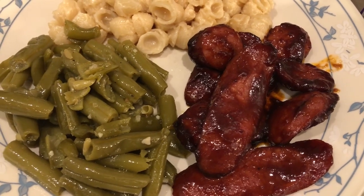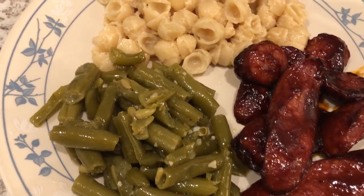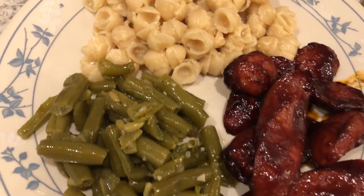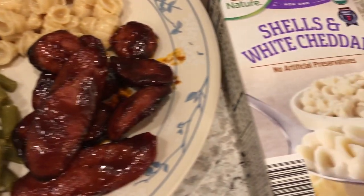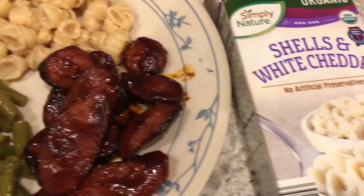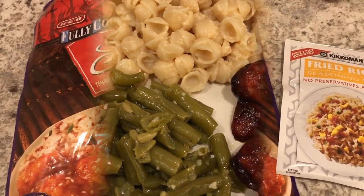Here's our plate — here is the sausage and it is very tasty. Of course serving it with some canned green beans, and then also some macaroni and cheese. I had everything on hand. The macaroni and cheese is from Aldi. This is what we are having for dinner tonight, and we'll see y'all next time.